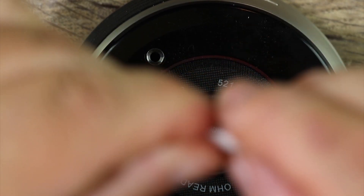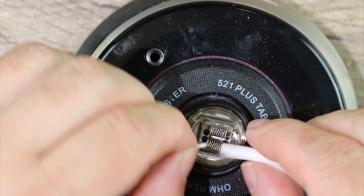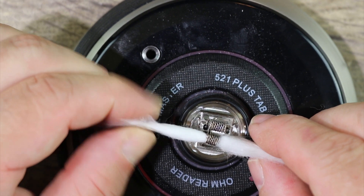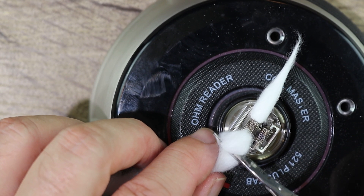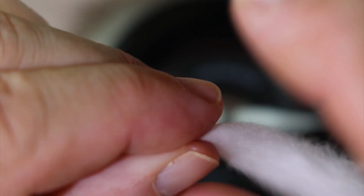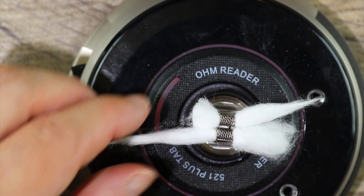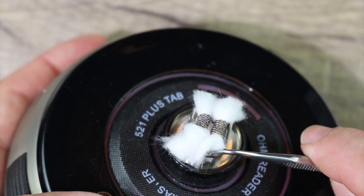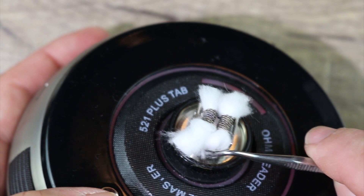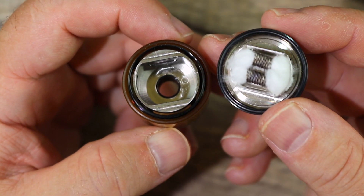Take a nice piece of cotton, nice long length. Give it a nice little twist, make one side pointy like that, and send it through. See that nice resistance we got there? That's exactly what you want. Cut it right around there. Now you take whatever cotton you have left over from the piece you cut off and wick it through the other side. Then just gently, very gently, tuck your wicks into place. That's the way it should look.